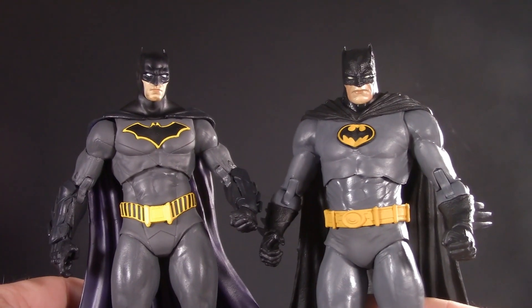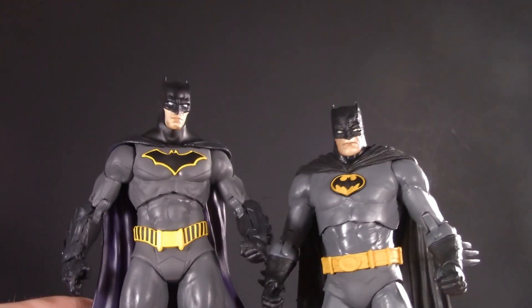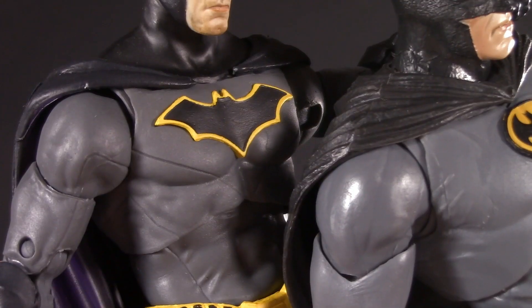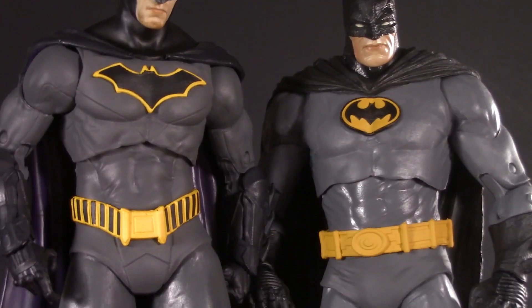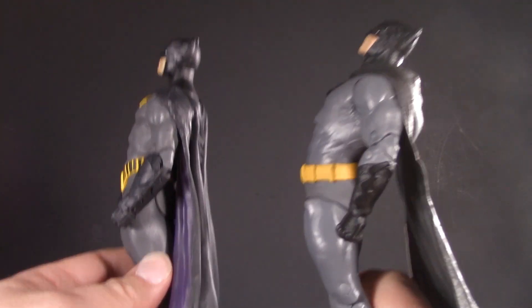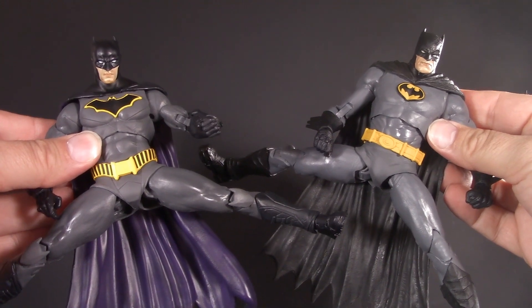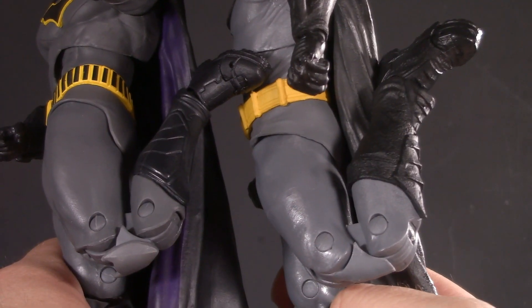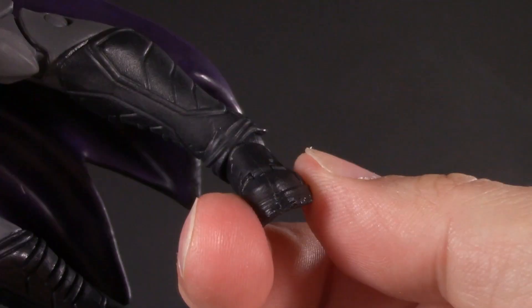Moving on to poseability, the biggest difference between these figures are the head joints, so I'm actually going to save the heads for last. Both figures have swivel-hinged shoulders, rotator cuffs, bicep swivel, double-jointed elbows, and McFarlane wrist balls. Both figures have diaphragm joints and dumbbells in the waist. Using both, they can arch back this far and they can hunch over this far. Below the waist, they both have typical McFarlane hips with a bit of swivel. They also have double-jointed knees, toe-ticulation, and McFarlane ankle balls — swivel, hinge, and pivot.